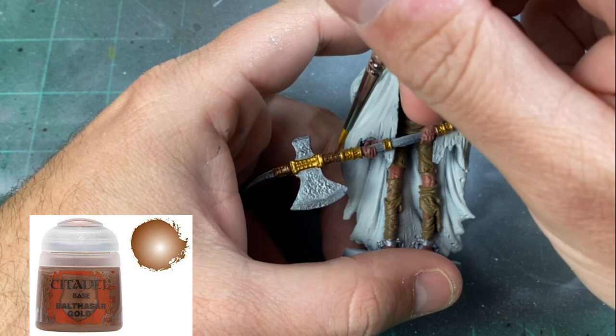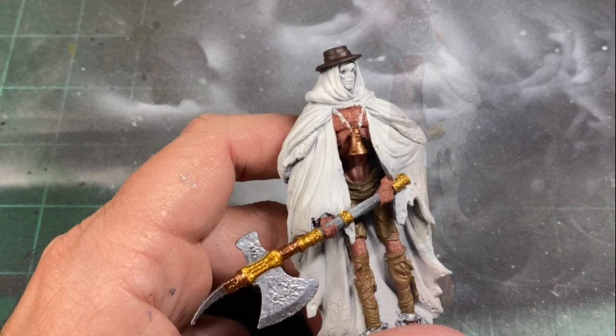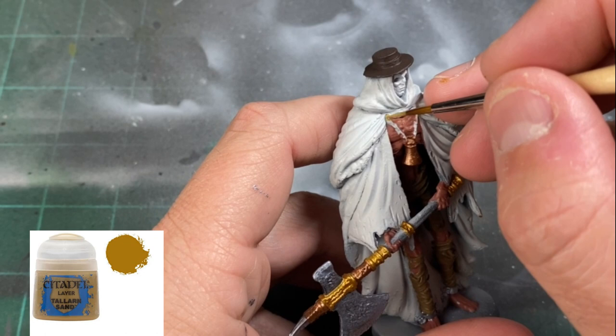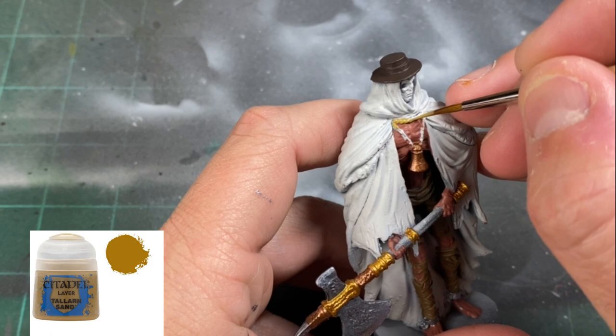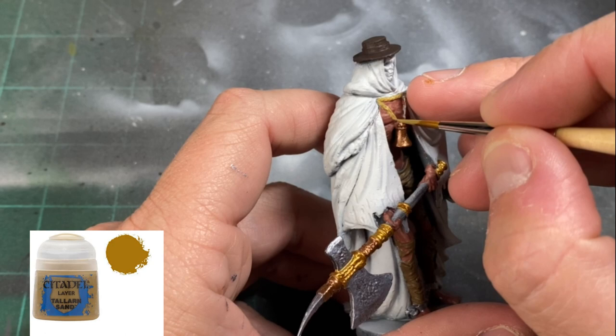For this step we're using a smaller size brush to get a little bit more detail in there — we don't want a bigger brush slopping it everywhere. For the rope piece coming around the neck I'm going to use Tallarn Sand. I painted the metal chain holding the bell up in this color — do not do that. Hit it with your silver paint instead. Mistakes were made and I'm paying for it.